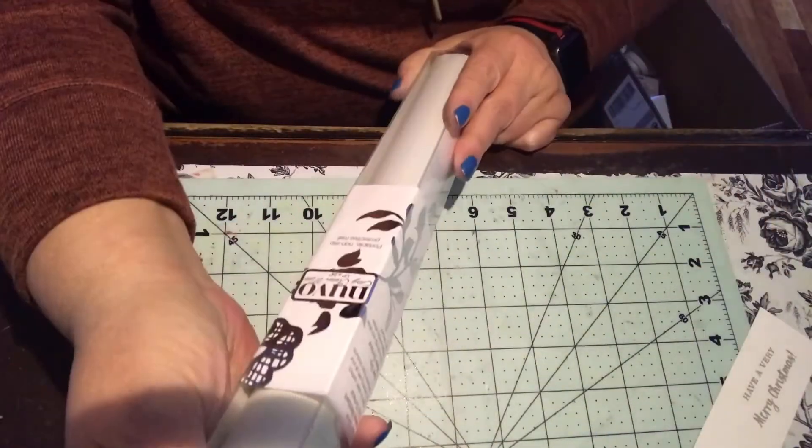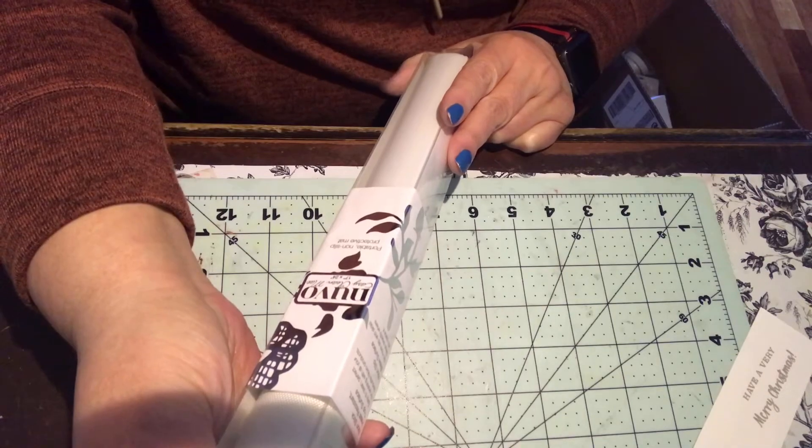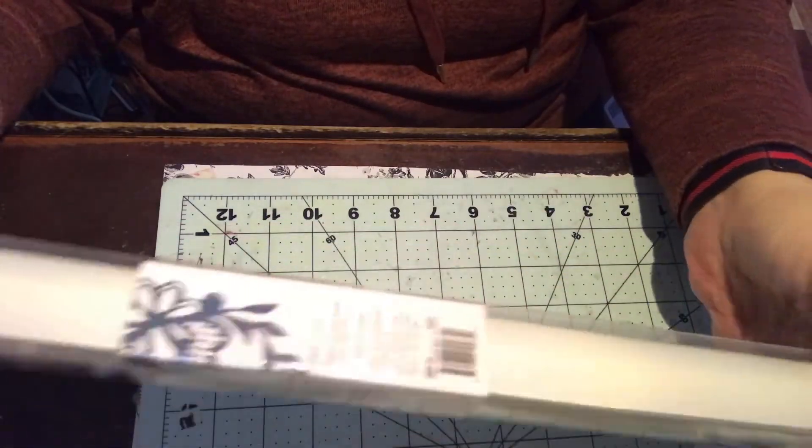Okay, the first thing I pull out of here is this Nuvo portable non-slip protective mat. This is actually perfect because I had just seen this on their website and I was thinking, oh, I could actually use one of these — so I got one of these.